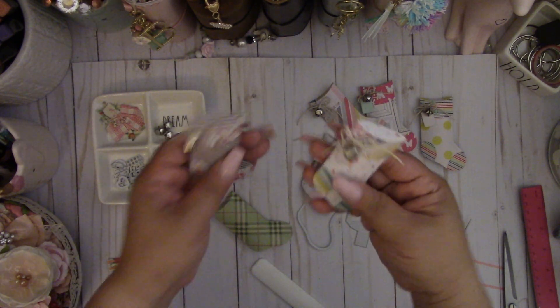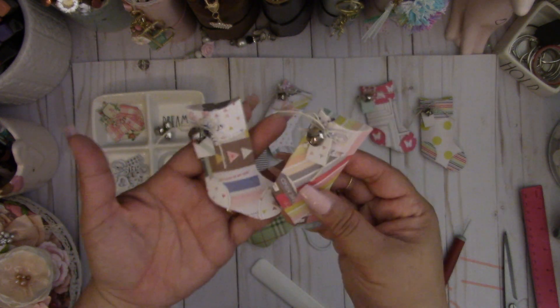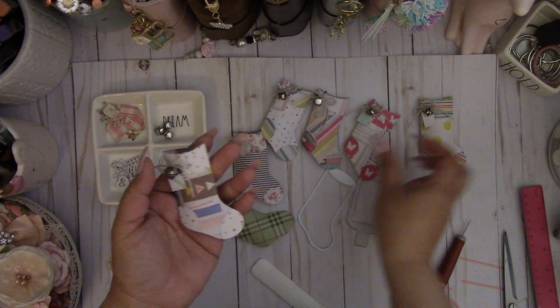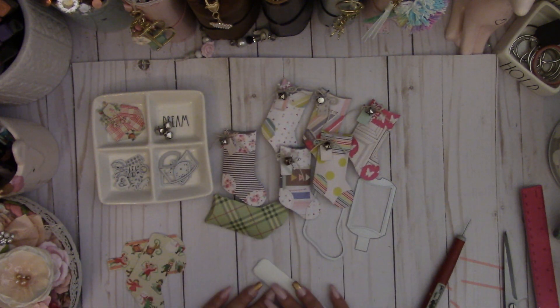You got a cute little pillow box stocking! And then you can make a bunch of these and give them as embellishments. That's really cute. And you can make some really cute ornaments with this too — that's what I'm thinking of, making some ornaments for my girls. So that is my share today. Thanks for watching. Bye!